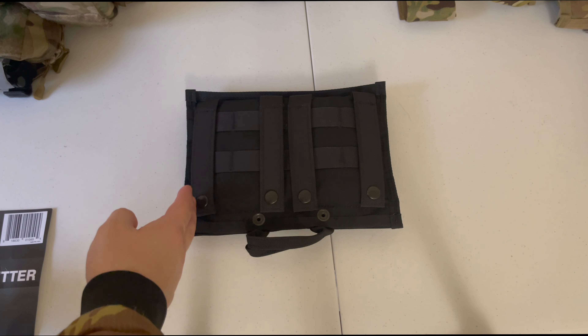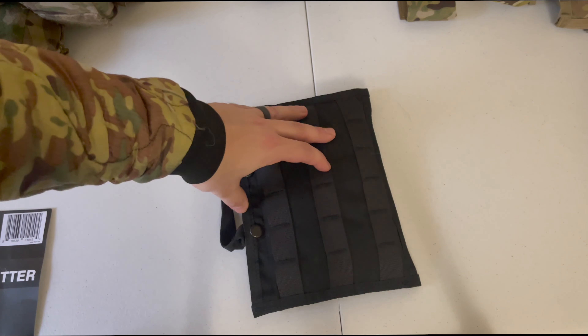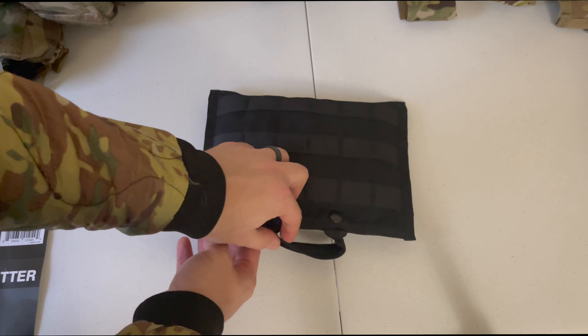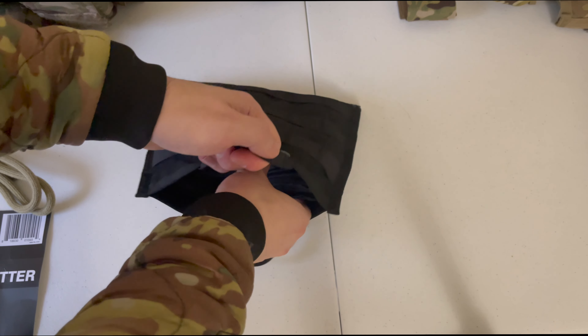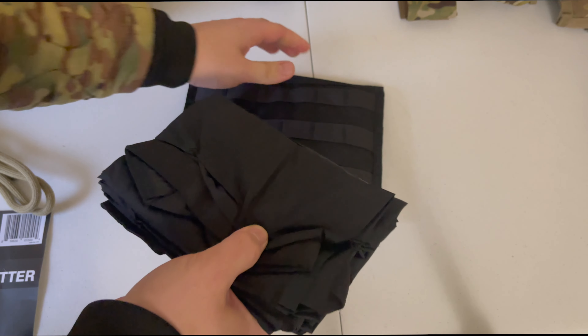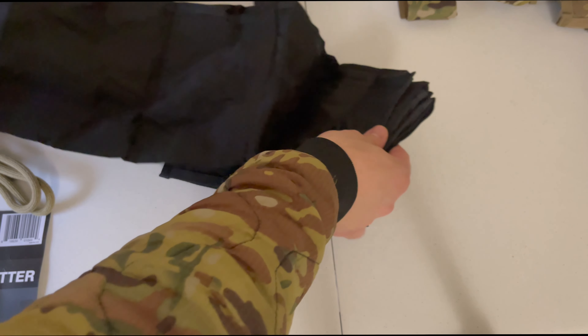The TaqMed Solutions Phantom Litter is an 8-column MOLLE that you can see here. It comes in a pattern of colors — this one is obviously in black. The way that you deploy this system is just a rapid pull: you pull it open in the back and then the litter deploys out like so.